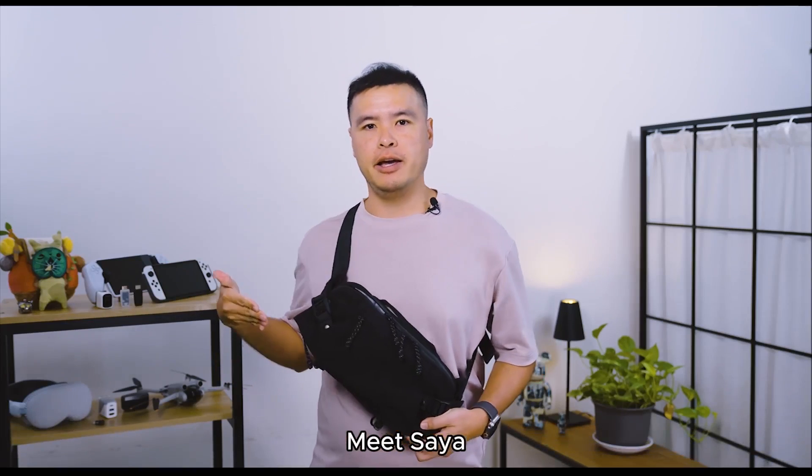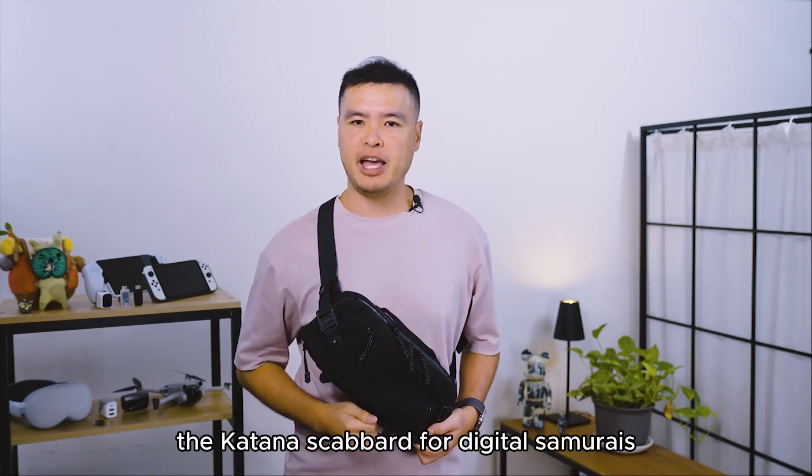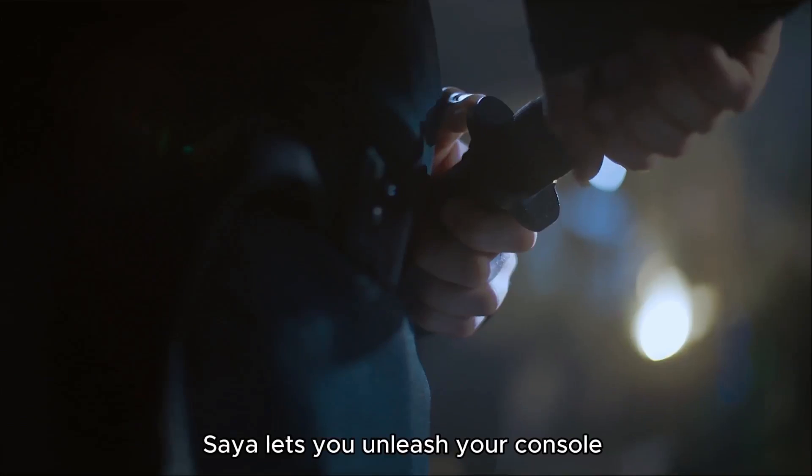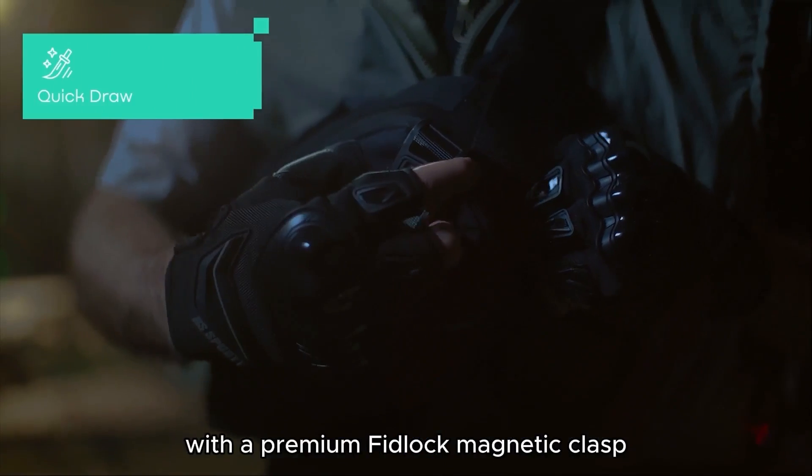Meet Saya, the sling bag inspired by the Katana Scabbard for digital samurais. Designed for quick access, Saya lets you unleash your console with a premium Fidlock magnetic clasp.